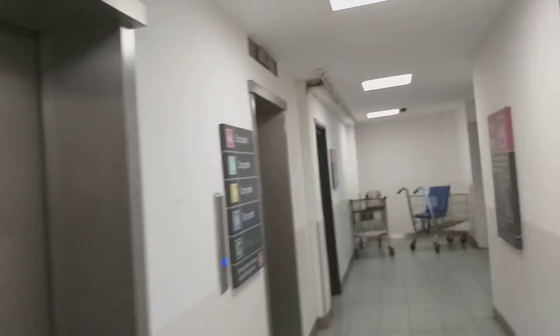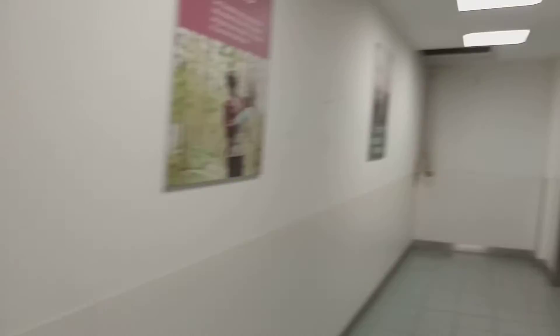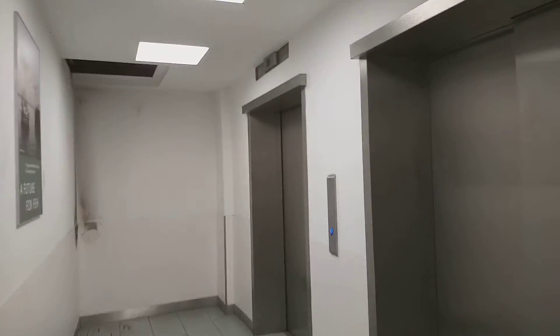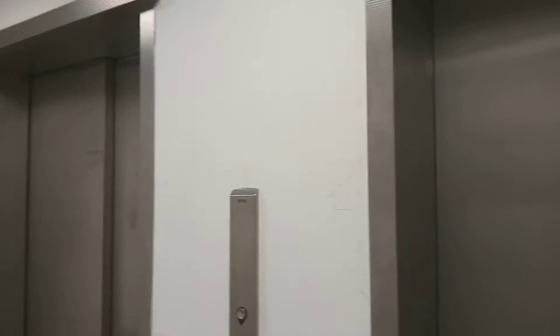These are traction motors. These are lifts. You've got this one here.